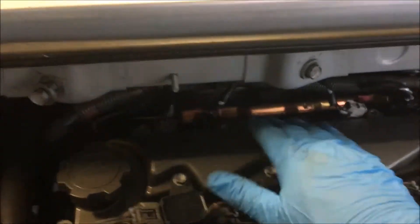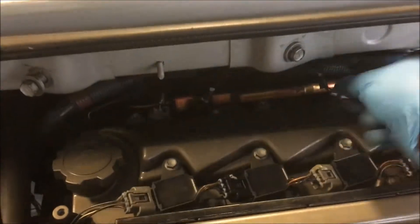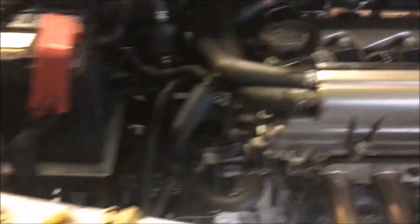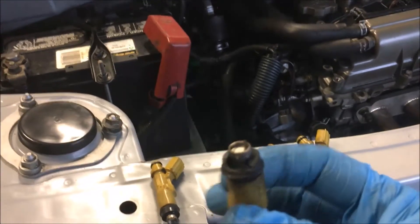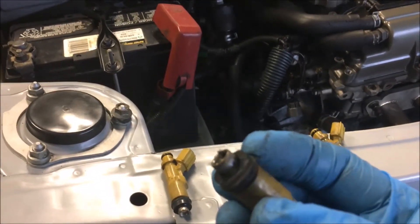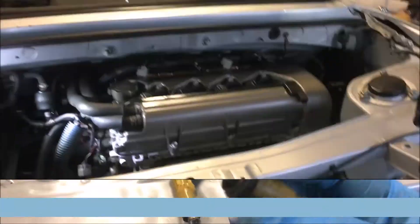I shimmied them all out of there — just unscrew the rail, unplug the connectors, then you can lift the rail up and get them out. Here's a perfect example: I didn't notice this when I was putting them in, but either I put it in crooked or it was like that beforehand. So that's certainly going to let some air in.